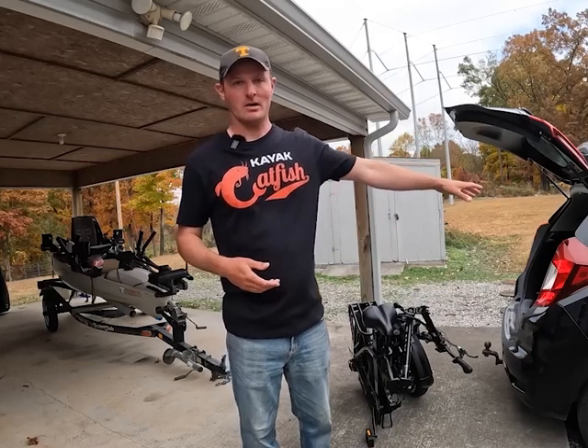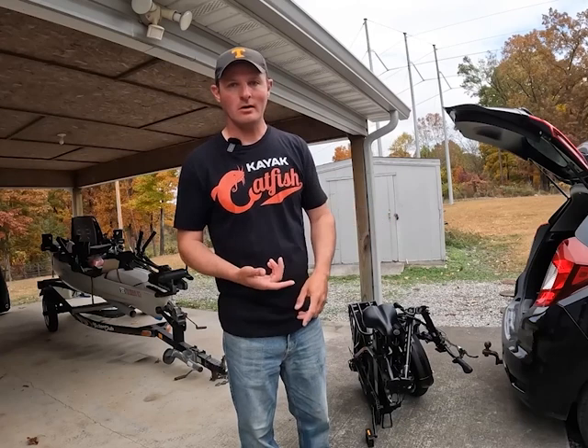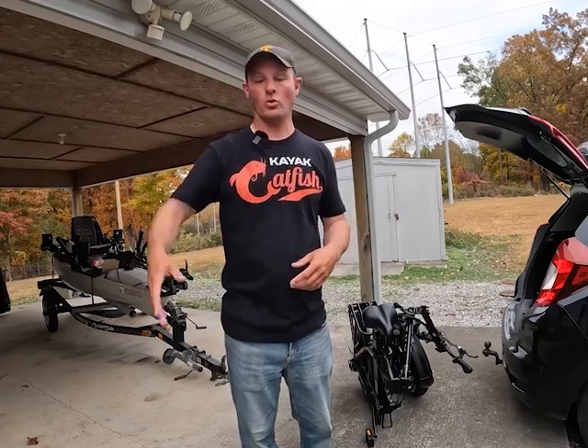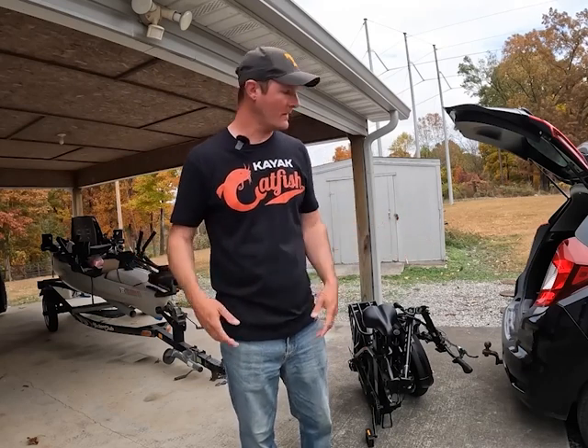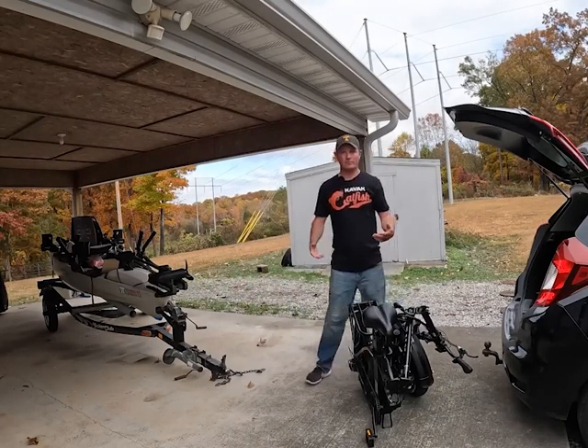If you drive a car or have limited space in your house or garage, or use public transportation and need to get on a bus or subway, this bike here doesn't take up a lot of space because it folds up.